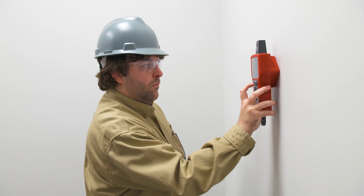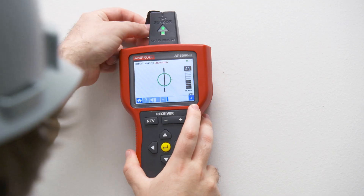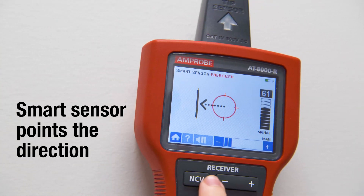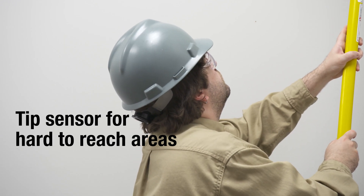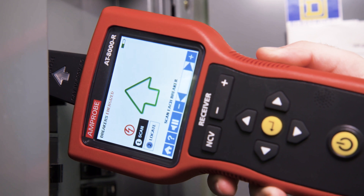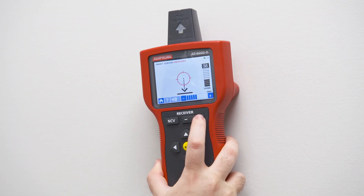The AT8000 sensor has 10 sensitivity modes to make every job simpler and more precise. The energized smart sensor mode enables easier wire tracing by showing the direction and position of the wire. The tip sensor mode enables you to precisely trace energized and de-energized wires in hard-to-reach places such as corners and junction boxes, or pinpoint a wire in a bundle. You can also find breaks and shorts in wires.